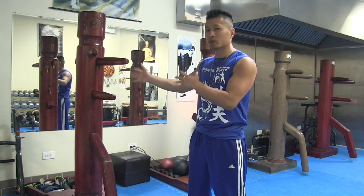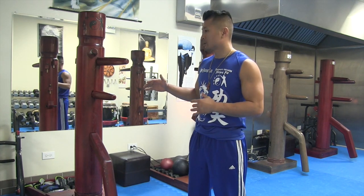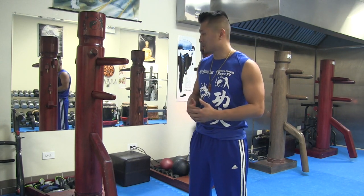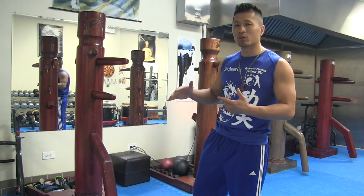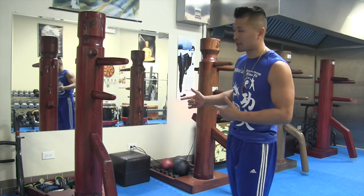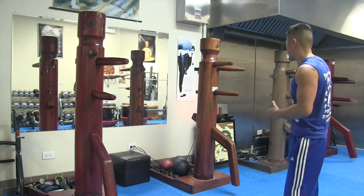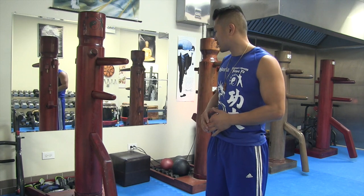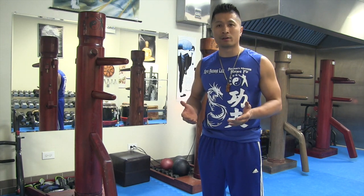This is a video update about an improvement on the wooden dummy that I was notified of. The people I ordered the wooden dummies from — everythingwingchun.com — I've ordered four wooden dummies from them. You can see three of them right here; I ordered this one and those two back there from them, and ordered another one for one of my students.